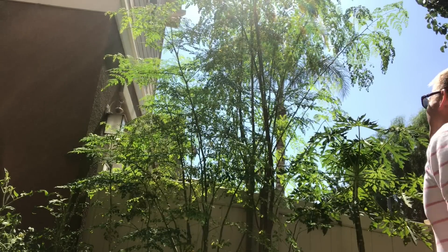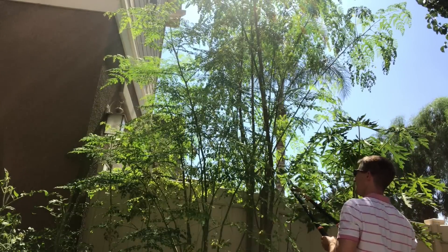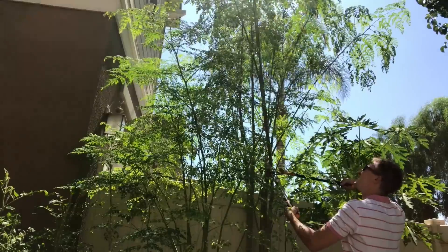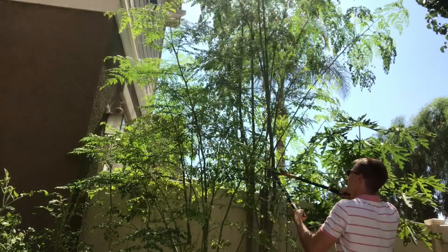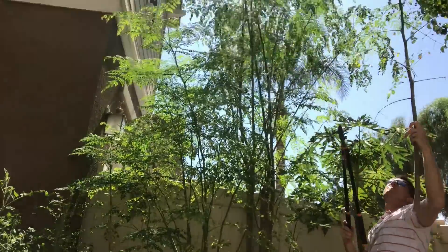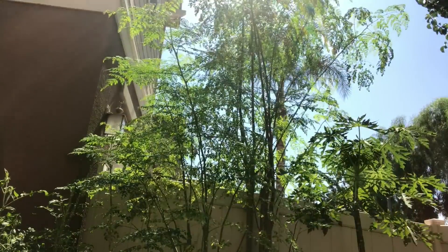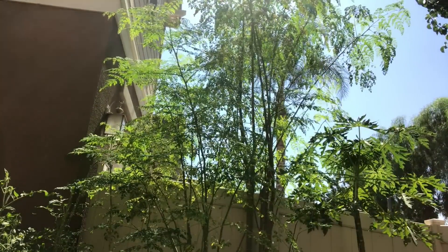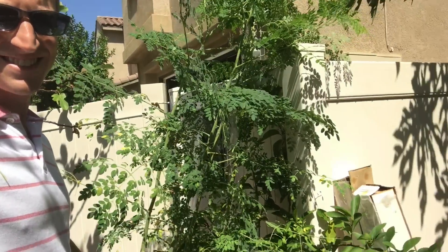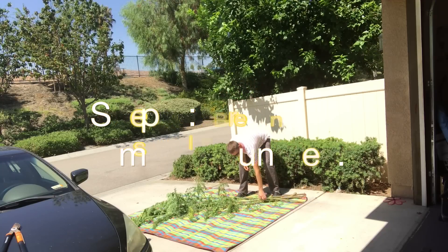I happen to grow moringa in my backyard. It's part of the reason I've created this YouTube channel because I'm so excited about sharing and participating in the world of moringa growth — to show people how easy it really is, especially if you live in hot climates. I live in Southern California, and you can do the same thing for yourself and get yourself fresh moringa.